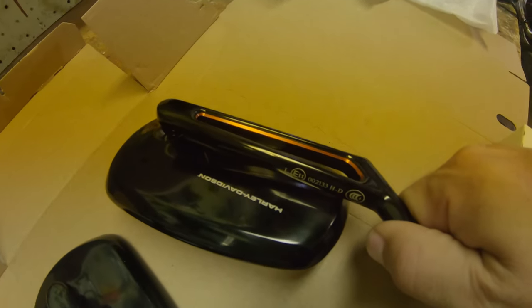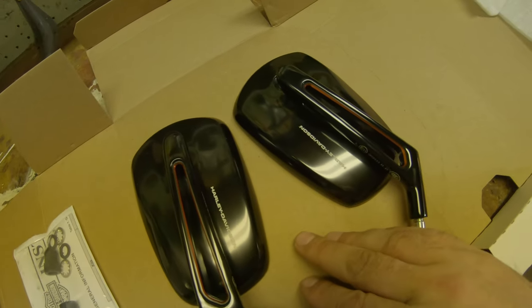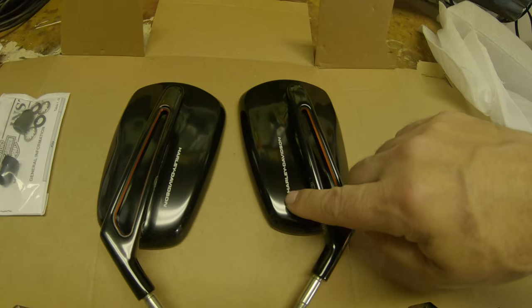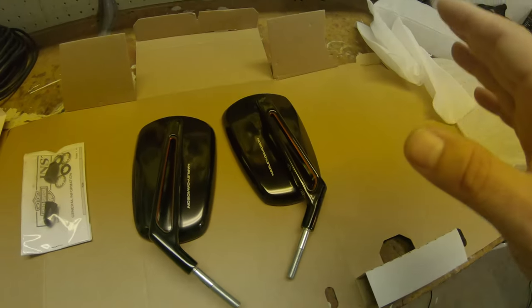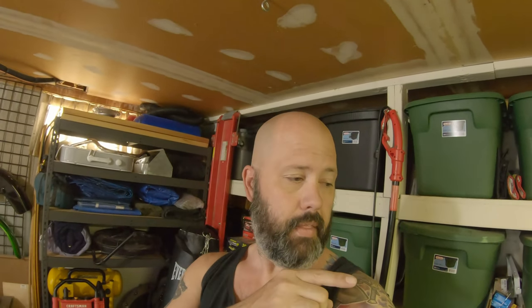See if I can catch that on camera — you can see they've got that anodized orange right there in the middle on an all-black mirror. The only thing I don't really care for is it says 'Harley' right here, laser etched into the paint, so I couldn't get rid of it if I wanted to. I would have preferred not to have that, but hey, Harley's going to put their name on everything. They're good quality, feel good, I like the shape — I like everything about them except the price tag.